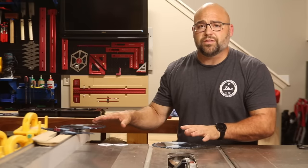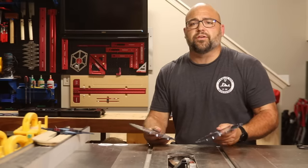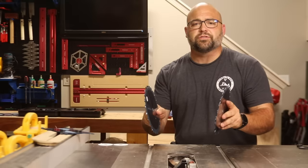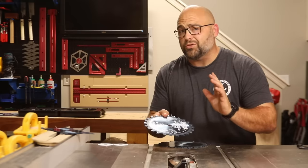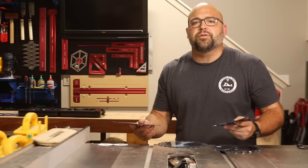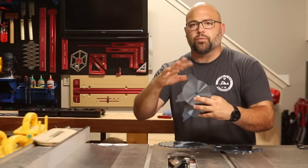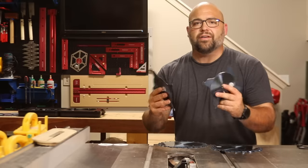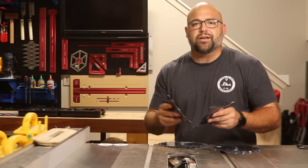First, I'm going to introduce you to the dado stack and show you exactly how to install it into the table saw. In every dado stack, you're going to find two outer blades, and these two outer blades are going to sandwich the chippers and spacers to make the width of your cut. On almost all of them, your writing is going to go towards the outside of the stack. Next up in your dado stack pack, you're going to find chippers. Chippers usually have two to four blades depending on the manufacturer, and my set comes with five in different widths.